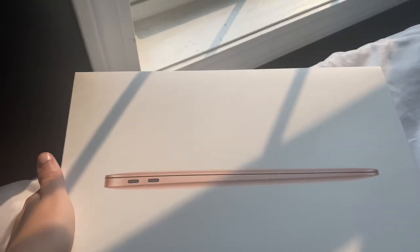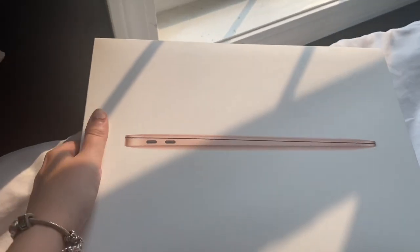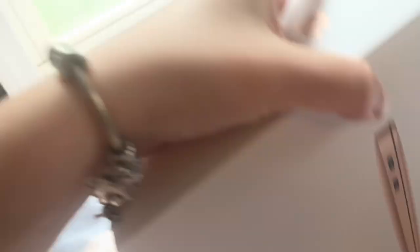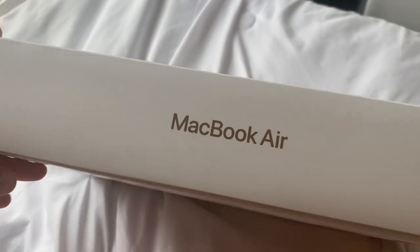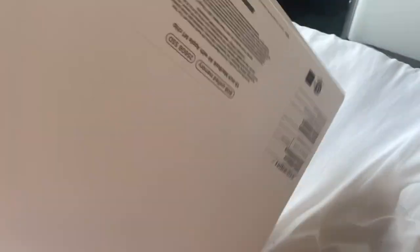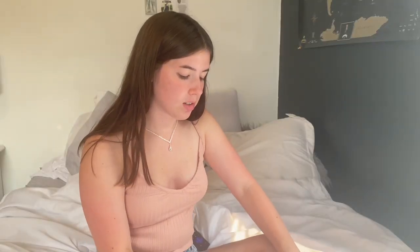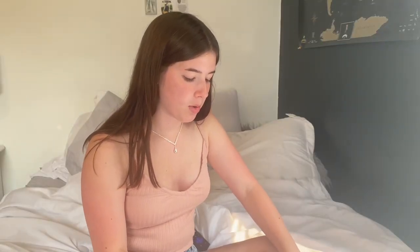On the front is just a picture of the MacBook from a side angle. On this side there's a little Apple logo, MacBook Air. And on the back it says 8GB unified memory, 256GB SSD, 13-inch MacBook Air with Apple M1 chip. So let's get to opening this bad boy.